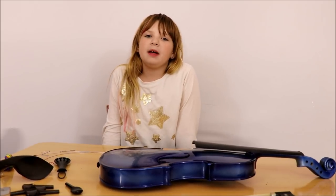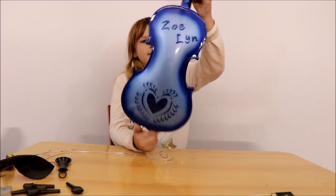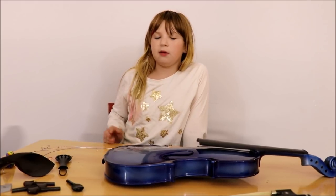I'm back, it's been a couple of days and I let my violin dry. It looks super cool. Now I'm going to be showing you how to put back on the strings and the rest of the things.